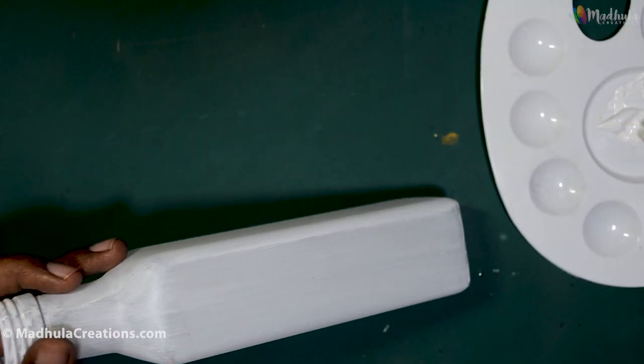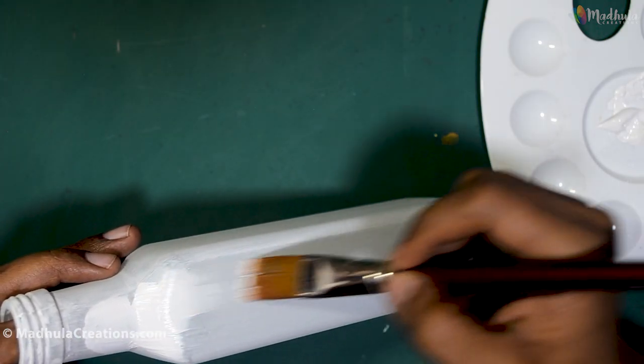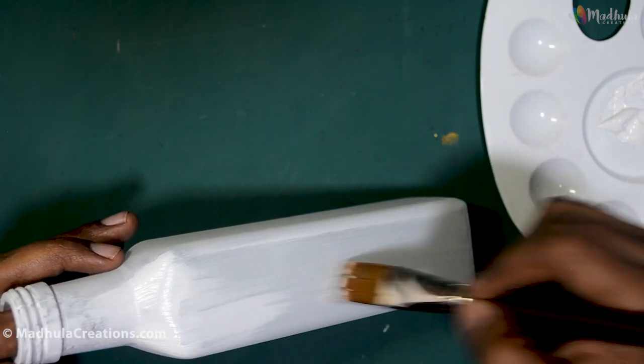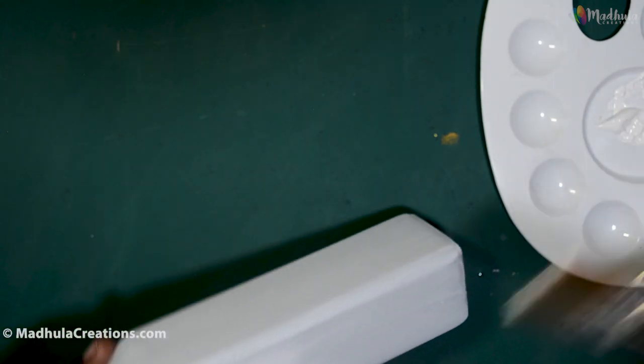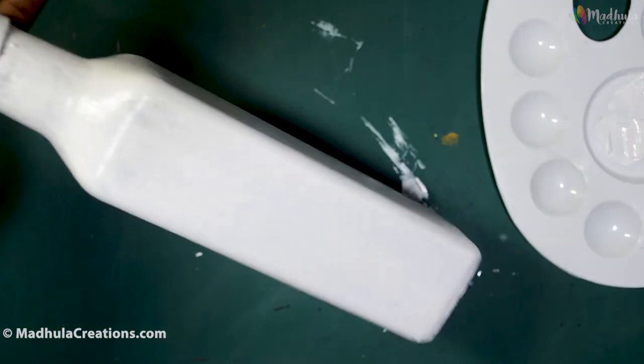Now that this is dry, I will start with the second layer. You can use the same method and cover the entire bottle. We have to do two or three coats to make it clean and nice. Here, I am doing two coats. By the end of it, you will have a uniform base layer.